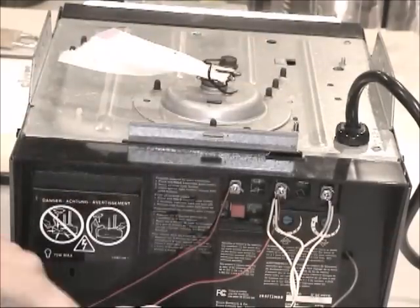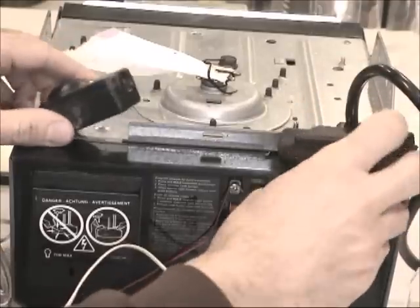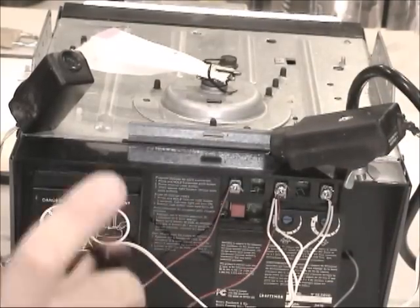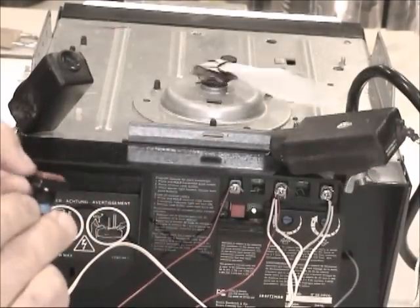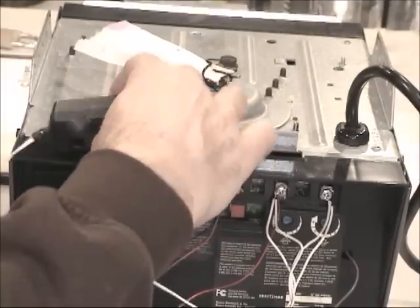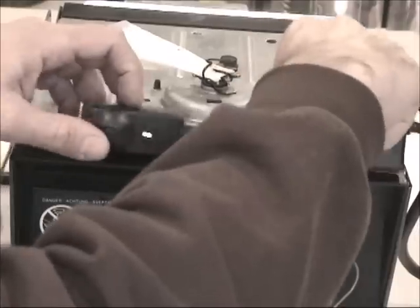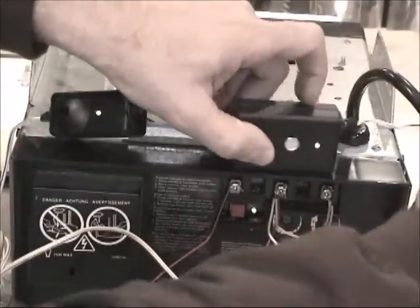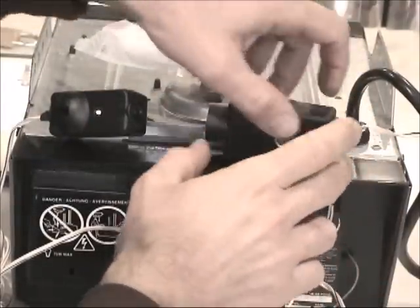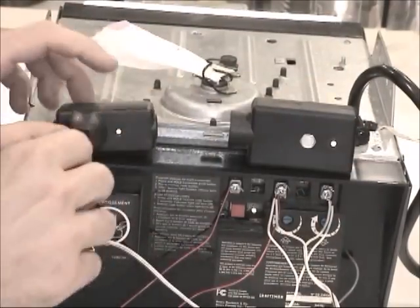The other sensor is going to connect to terminal three. Now I've got the two sensors installed. I'm going to align the sensors and try to turn it on. Let's try to align this sensor and see if this makes it work.